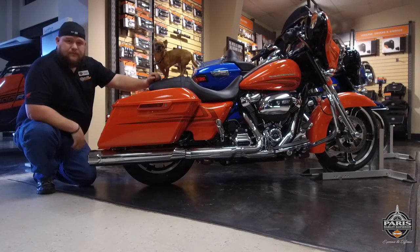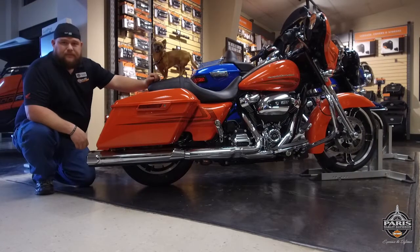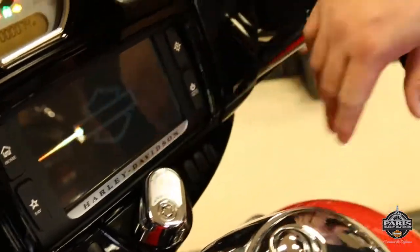This gives it a low deep tone, a great Screaming Eagle performance, and a lot of low-end torque. Let's go ahead and start it up and see what you think — let's start it up right quick.